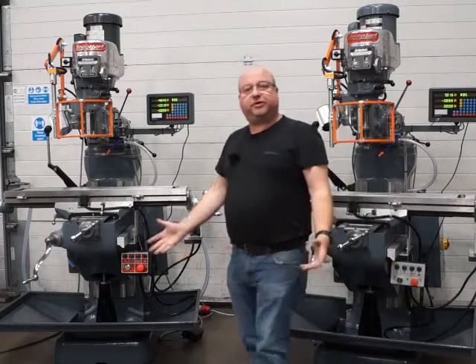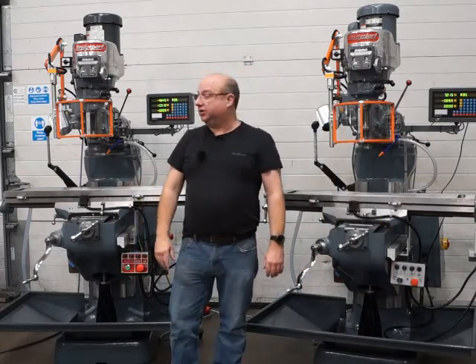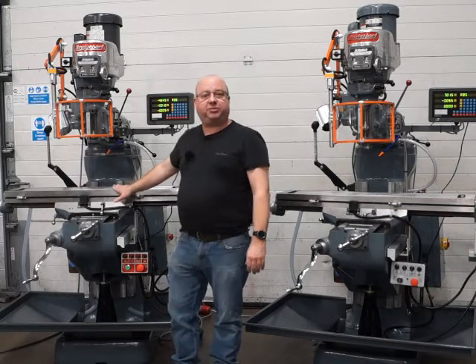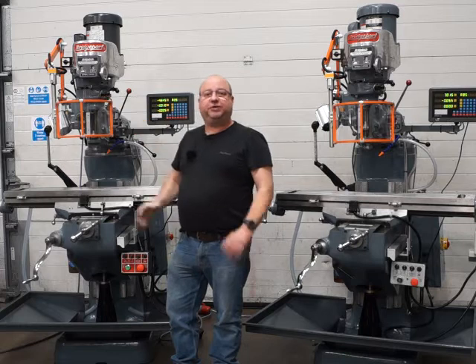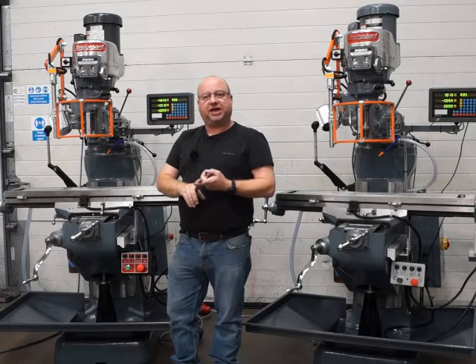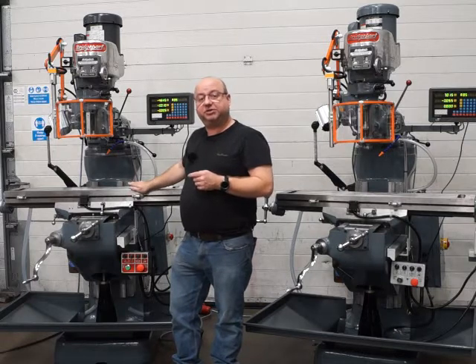Welcome to our video demo of our two Bridgeport mills, finished for a college in London. They're both 42-inch table, both variable speed head, both have all the guarding fitted, and have been fully rebuilt - reground on the X, Y, and Z axes. We've also reground the top of the table and the two sides on both machines.